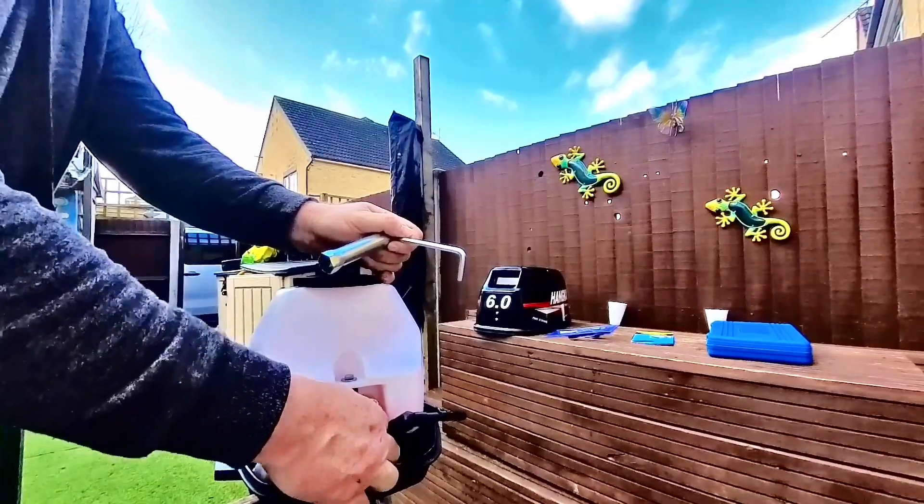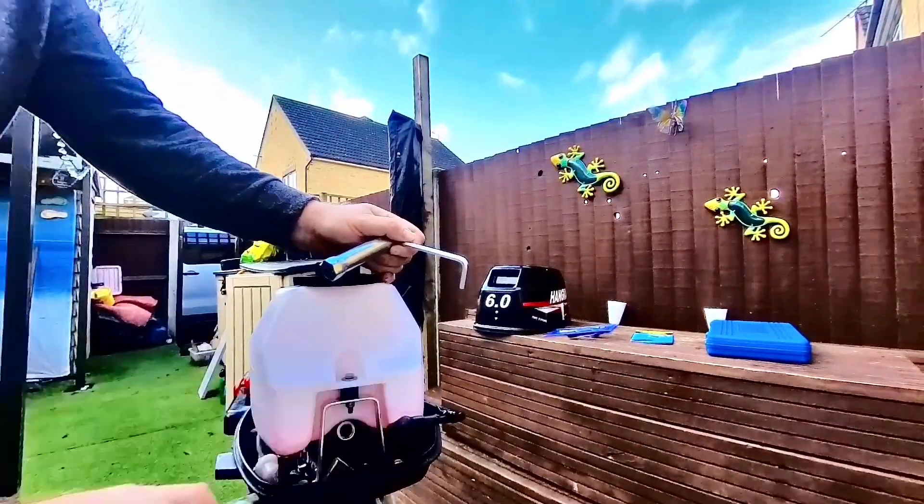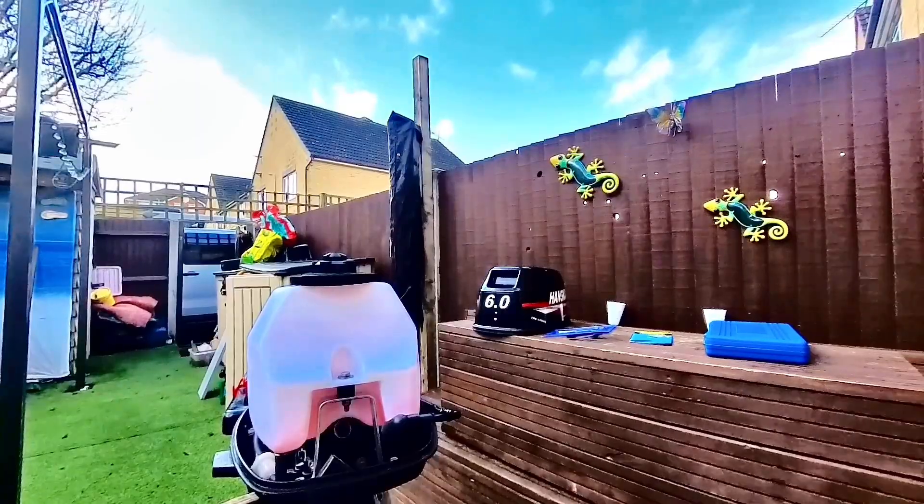Just get the spark plug out. Here we go — it's coming, it's coming. It's a bit wily. They always are in these two-strokes.